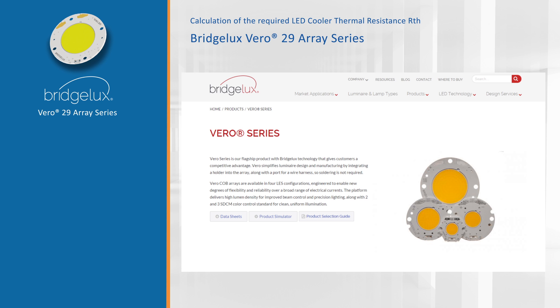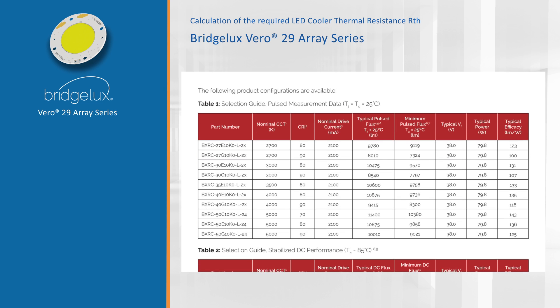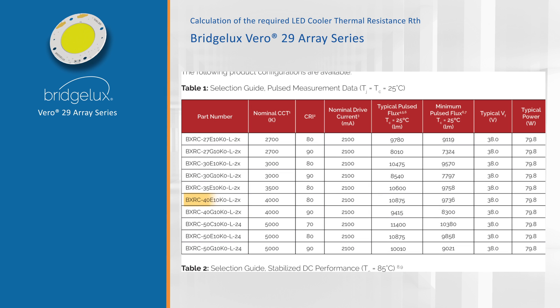On the BridgeLux website we look up the datasheet of the Vero 29 — specifically the BXRC40E10. This is a 4000 Kelvin CCT LED module which we are going to drive at 2.1 amps with a forward voltage of around 38 volts, giving us an electrical power of 79.8 watts.